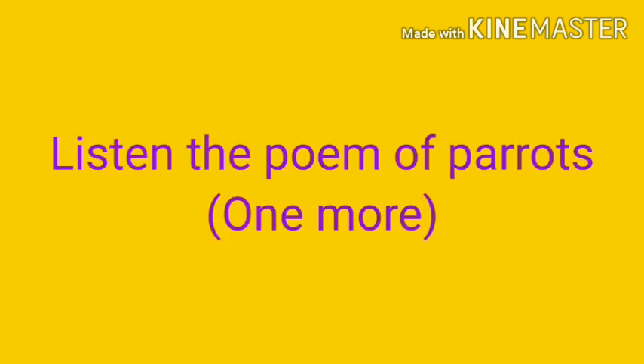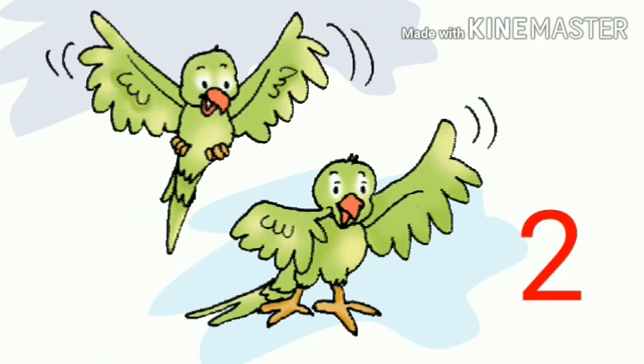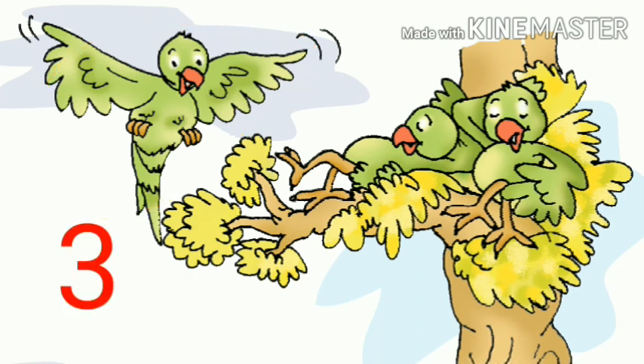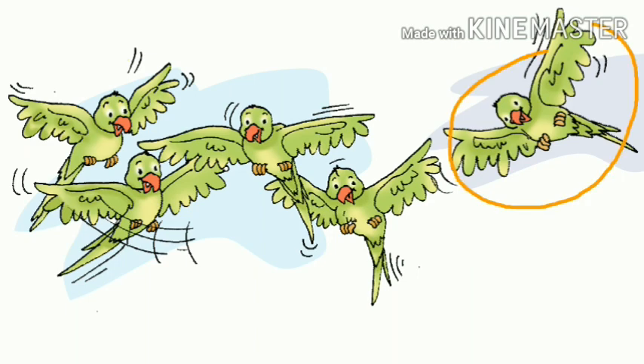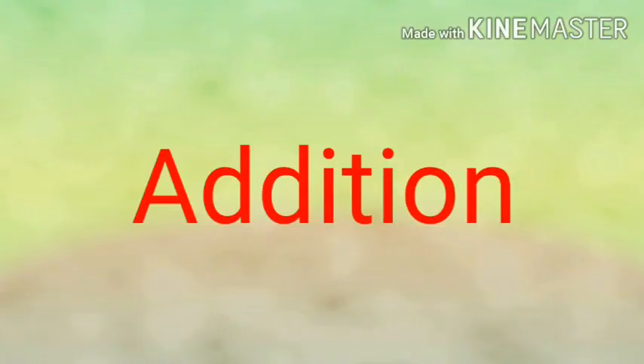Now, listen to the poem of parrots. One little parrot singing 'I love you.' One more joins in, making them two. Two little parrots resting on a tree. One more joins in, making them three. Three little parrots looking for more. One more joins in, making them four. Four little parrots wanting to dive. One more joins in, making them five. In this poem, you saw we are getting more and more parrots. And when we count them together, it is called addition.